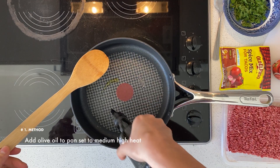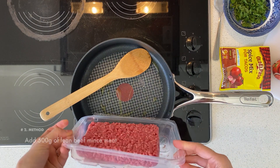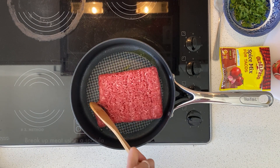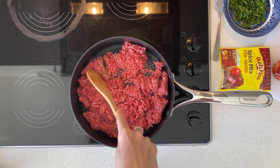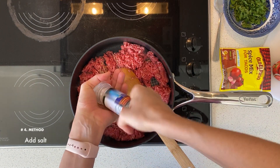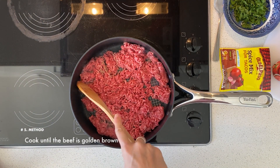I've got my pan here at a medium-high heat, just adding a drizzle of olive oil before adding my lean beef. I've got about 500 grams there, and I'm going to break it up using my spatula. I'm going to add some salt and cook it until it's golden brown.